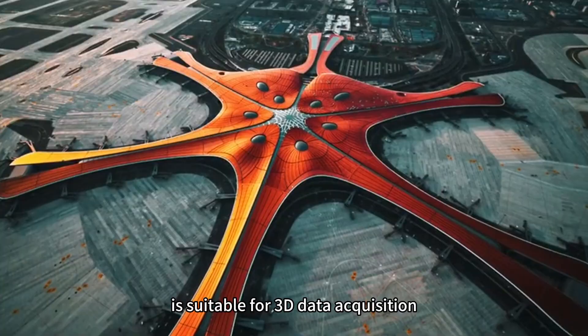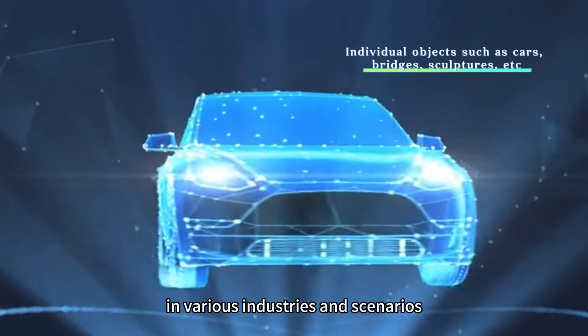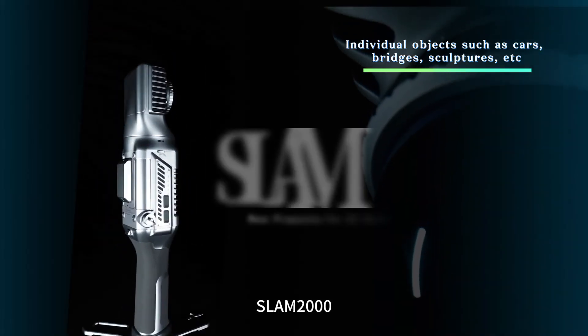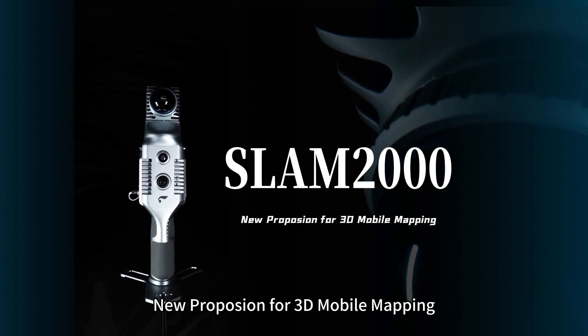Snap2000 is suitable for 3D data acquisition in various industries and scenarios — a new propulsion for 3D mobile mapping.